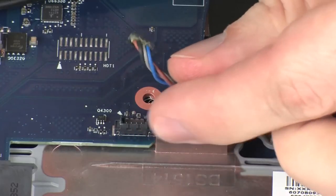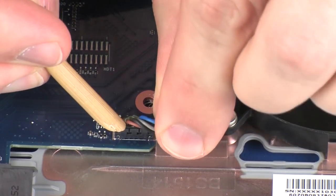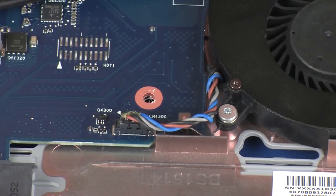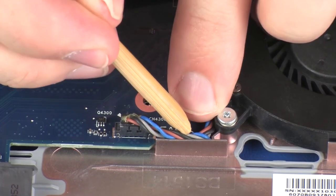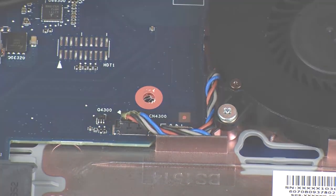Connect the fan cable into its connector on the system board. Route the fan cable through the routing channel on the top cover.